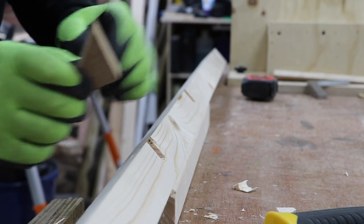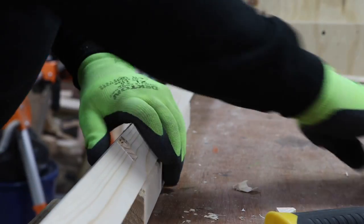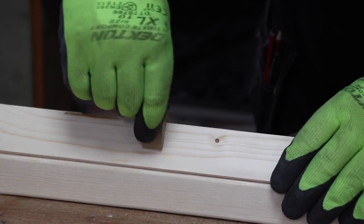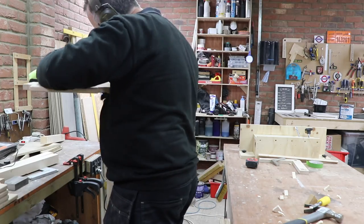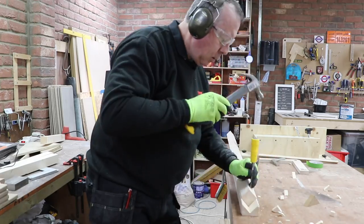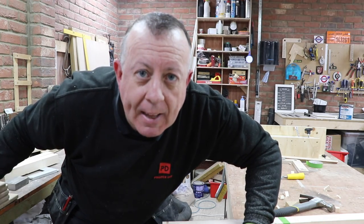The process of getting a tight fit here is definitely by trial and error, but completely possible if you take your time. This took me around about an hour to cut 14 tight fit notches. Well, I'm glad that's over.